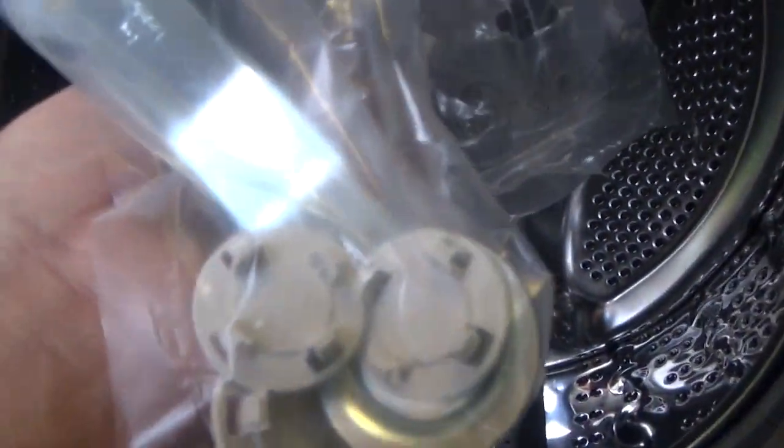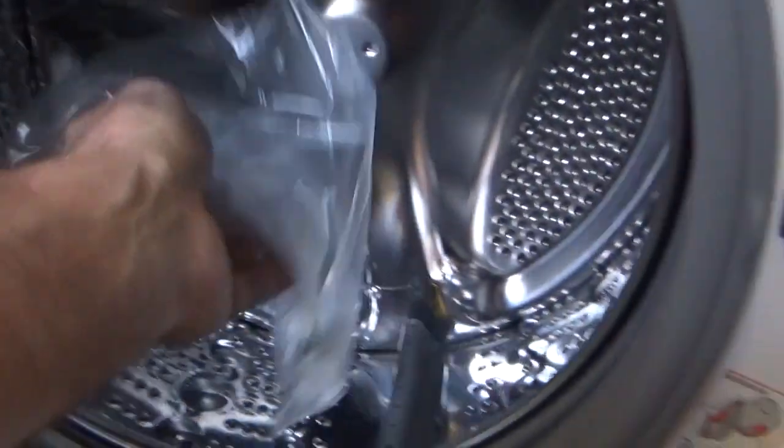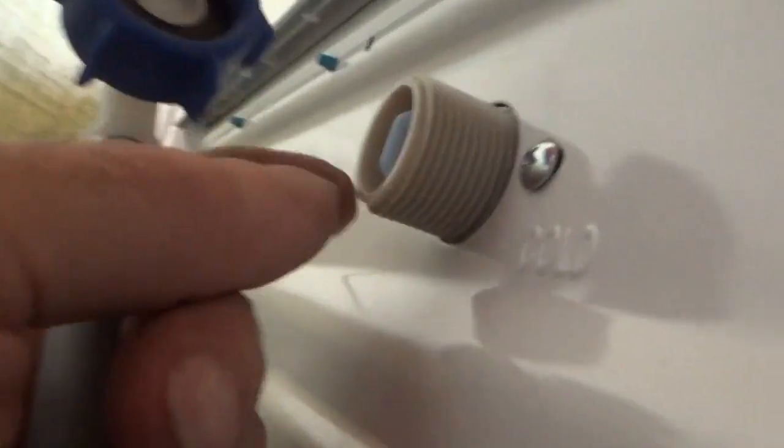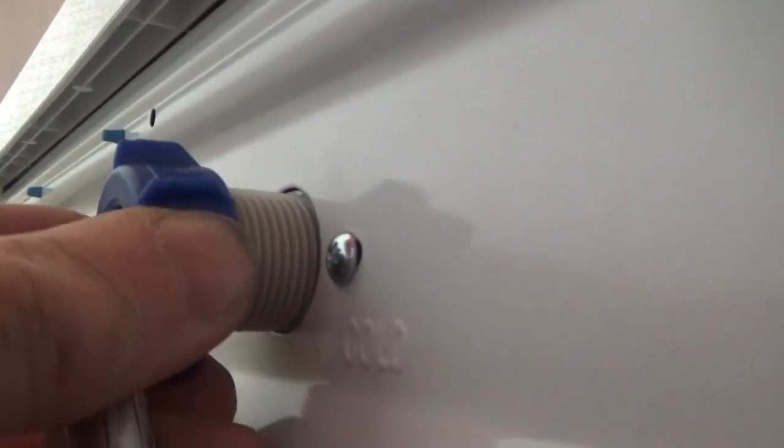Здесь комплект заглушки, ключи, шланг на подачу воды холодной. На одной стороне шланга вот такое соединение — это прикрепляется к машинке. Резьба 3 четверти. Проверяем — прокладка есть, нормально. Вот сюда она вставляется. Здесь у нас типа фильтр ещё стоит. Если засорится — надо будет это смотреть. Аккуратненько одеваем, нащупываем резьбу.